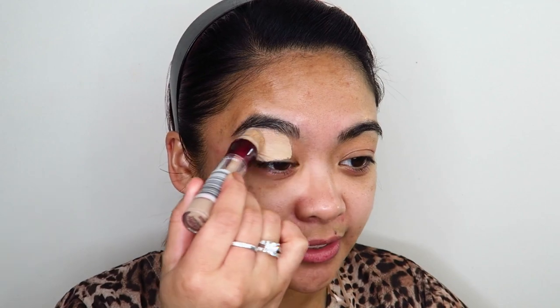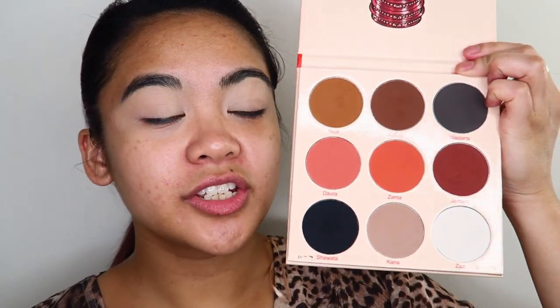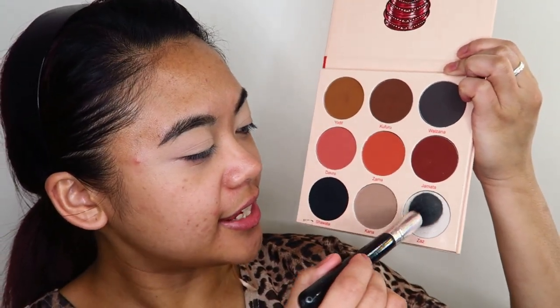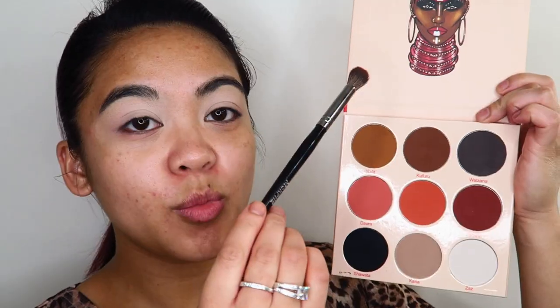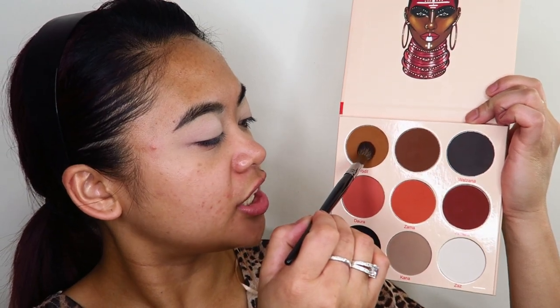First, I'm going to prime my eyelids with my Maybelline Age Rewind concealer. Then going into the Warrior palette in the shade Zazz, I'm going to use that to set down the concealer. Taking a Morphe E23 brush into the shade Yodet, I'm going to use that shade to blow out my transition.